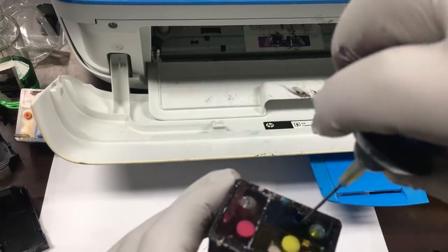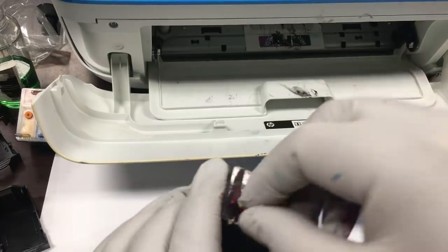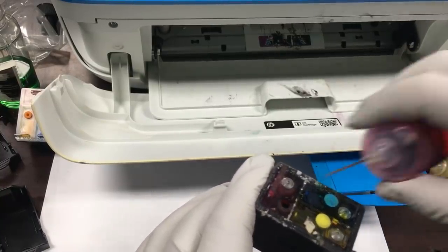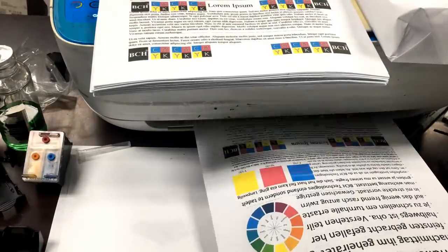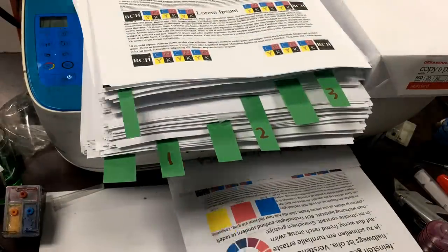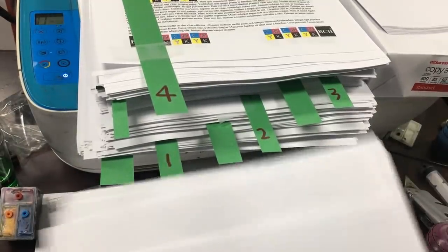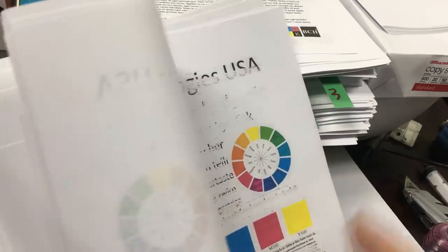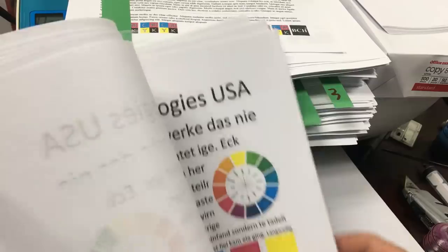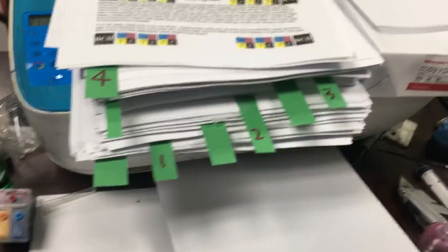We printed enough copies until the printer showed both inks depleted. Then we filled it up to the max level and printed to see how many copies we can print from one refill. We put a green tab for every 50 pages printed. Finally, the ink ran out — we have 407 pages. We printed 407 pages, and now we can refill the cartridge and print again.